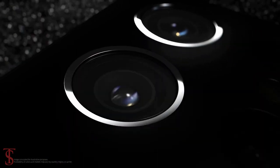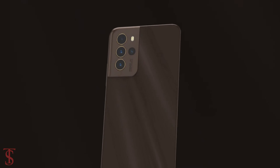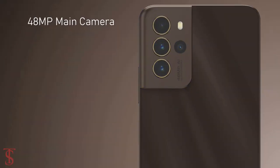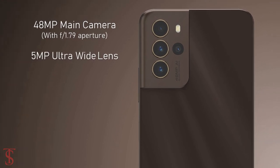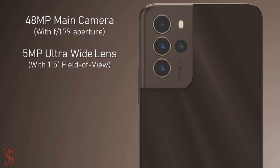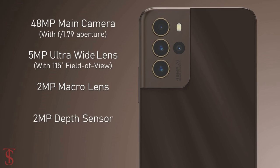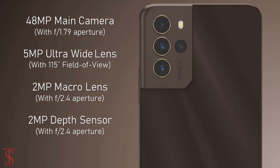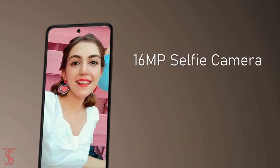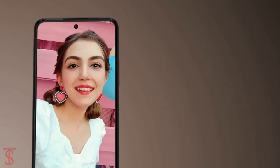In terms of camera, the Micromax Innote 2 supports a quad camera setup on the rear that includes a 48MP main camera with f/1.79 aperture, plus a 5MP ultra-wide angle lens with a 115 degree field of view, plus a 2MP macro and 2MP depth sensor with f/2.4 aperture. For selfies, it has a 16MP camera under the hole punch at the top center with f/2.0 aperture.